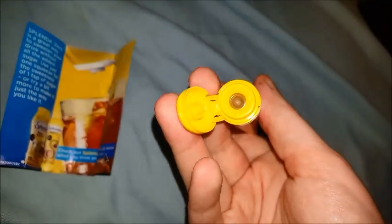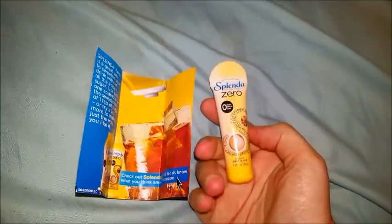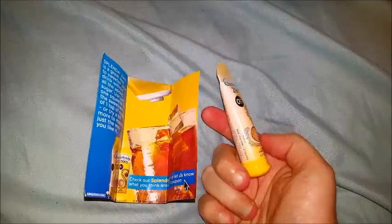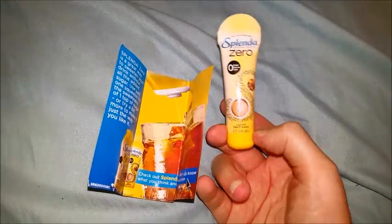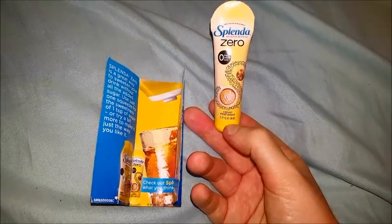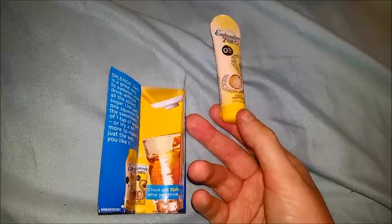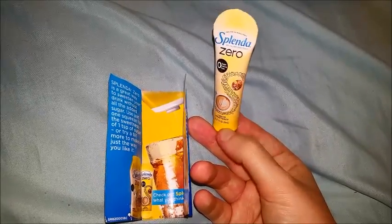It's actually empty and it's not easy for me to squeeze with one hand. I like something I can easily squeeze with one hand. I tried tea with this, some other stuff, and lemonade. I just did not like this. I prefer using regular sugar - it comes in a bag.